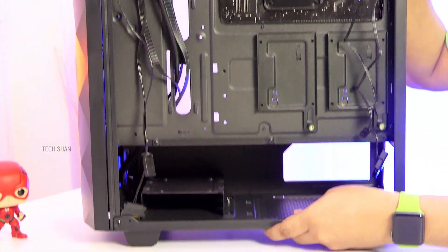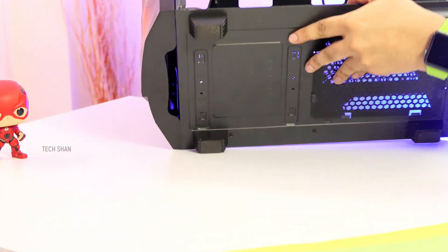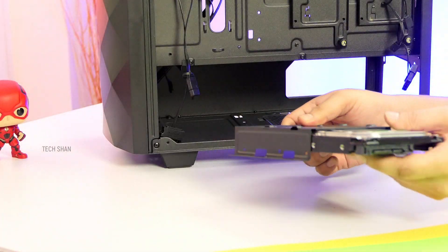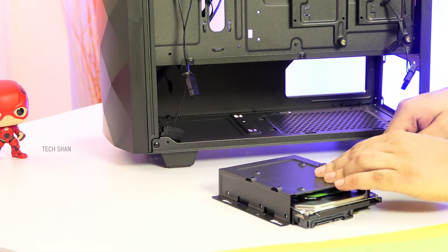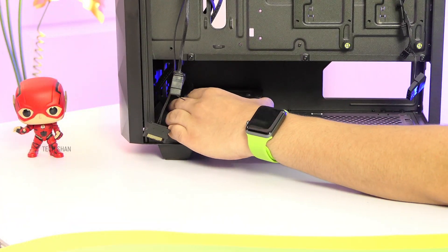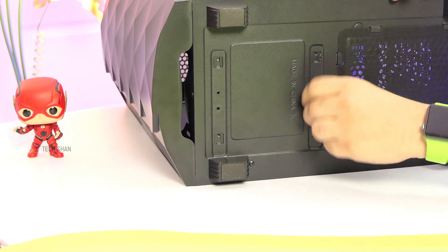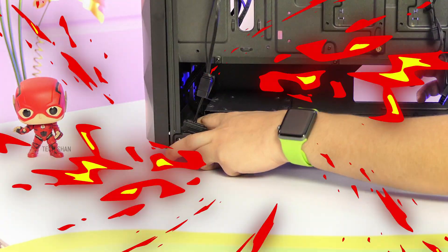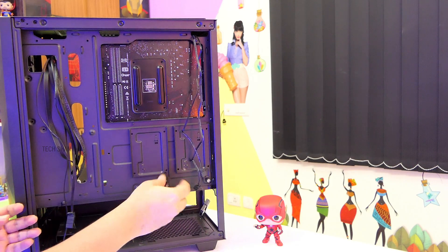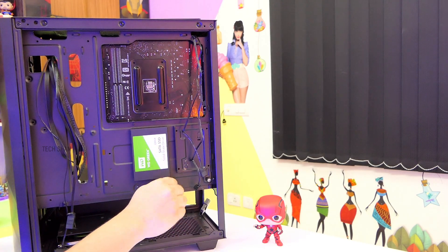Step 7: Remove the hard disk bay and fix the mechanical drive to it, then fix it back to the cabinet. Step 8: Since we have separate SSD slots, remove one SSD tray and fix the SSD to it with the screws provided, then fix the tray back to the cabinet.